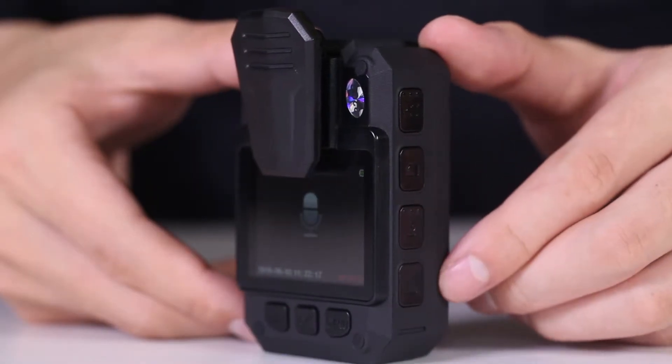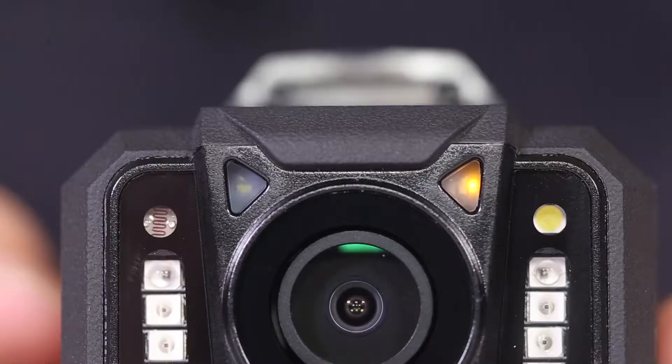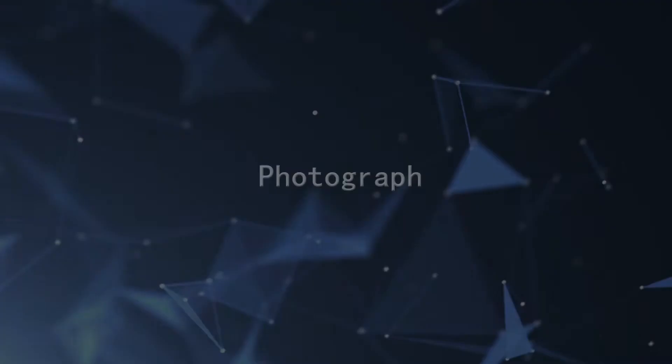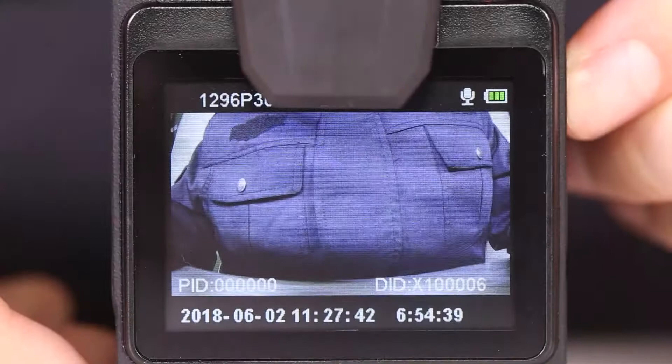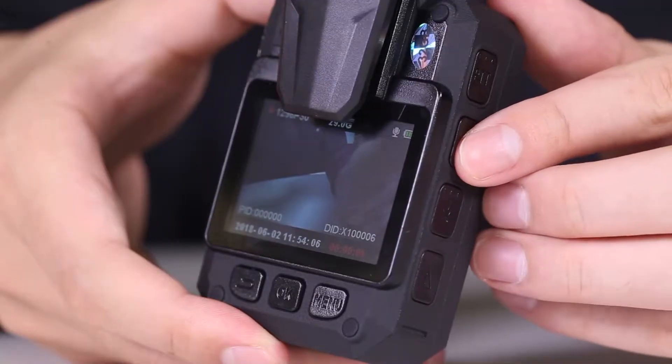For audio recording: after startup, press the audio key to record in real time; the yellow light will illuminate. Press the button again to stop. For photographs, press the camera key to take pictures, or press it during video recording to capture a still.